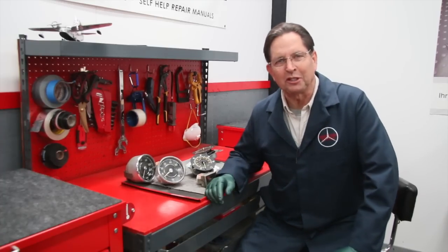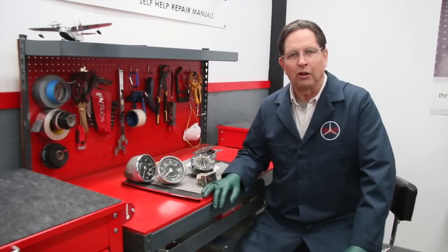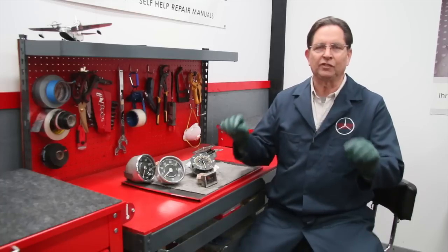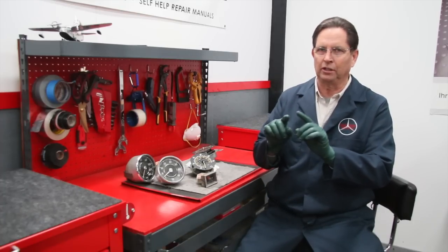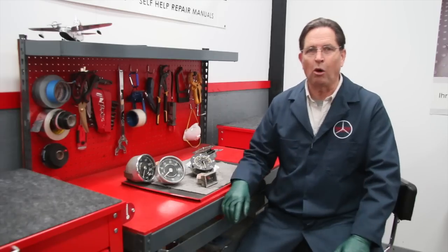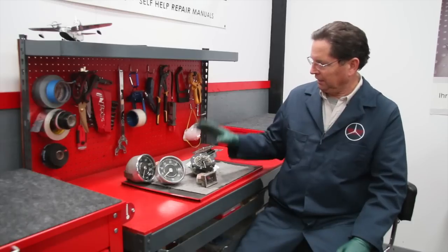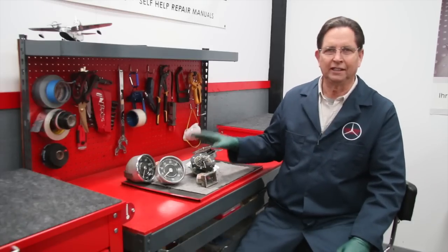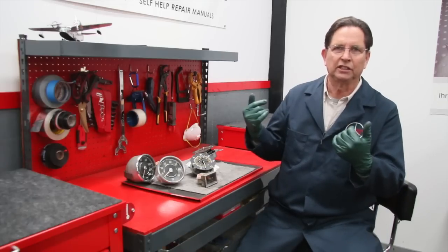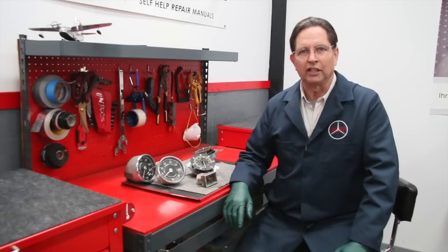If you find yourself in need of speedometer instrument repair or restoration, I highly recommend you contact Rick Borth at Overseas Speedometer. I'll put the links in the description of this video — in YouTube you have to click 'Show More' to see all the description and links. I'll also put a link there to the manual on my website on how to get the clusters and instruments out of your dash.